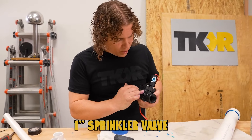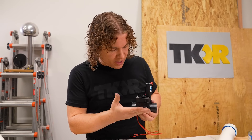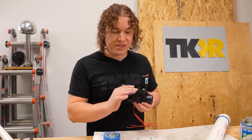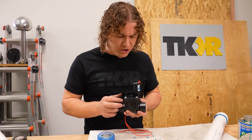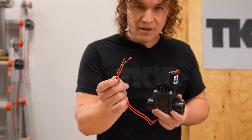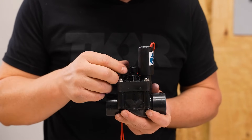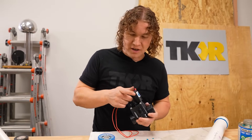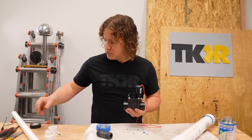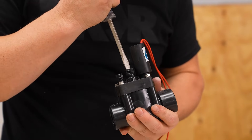Here we've got a standard sprinkler valve — this is just a one-inch valve, thread by thread. The way these work, there's a rubber diaphragm on the inside. When you push a bunch of air in here, there are two chambers and the pressure equalizes on both sides. The valve opens to let the air through when we unequalize the pressure. You can do that by hooking it up to the right electrical current to open the solenoid, by opening the bleeder screw, or by twisting the solenoid — three different ways. If you have any issues and it's not pushing through your pressure, there's a flow control here — make sure it's opened all the way or it'll stop your gun from functioning.